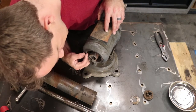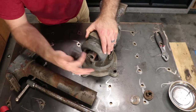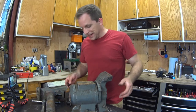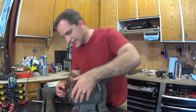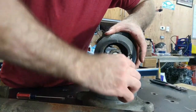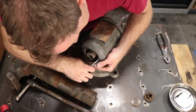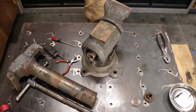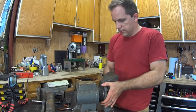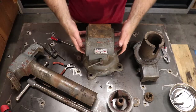How in the world did they even tighten that thing? If anyone has any ideas on how to get this one loose, I'd love to hear it, because it's probably going to take me a while. That part was not too bad.